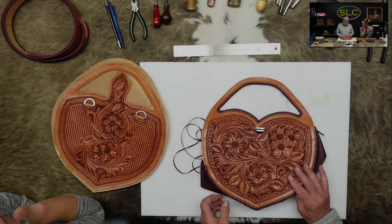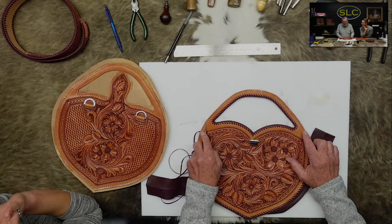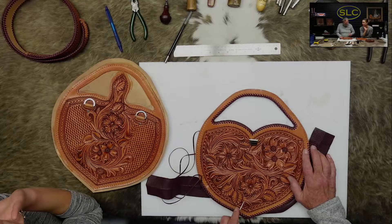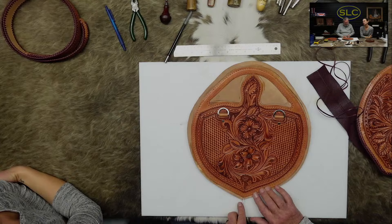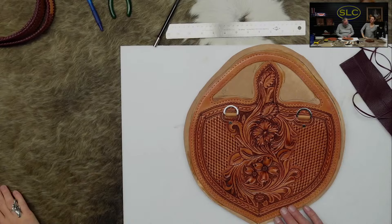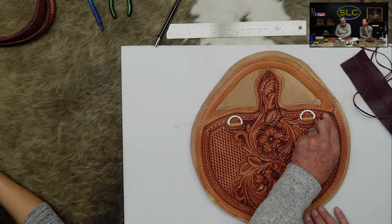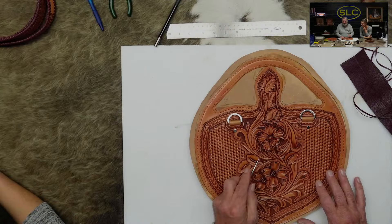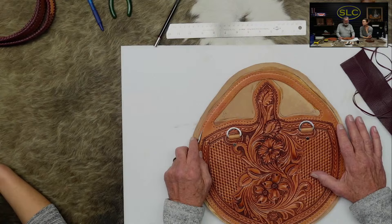Everybody has trouble figuring out how long to make their gusset. Since I've never made this bag before, I decided a point where I wanted my gusset to end and made a pencil mark right there. From the very center hole at the bottom, I counted all the way around and came up with 55 holes from the exact center to where I want my gusset to be. I did the same thing on this side and counted 55 holes — I even wrote '55' on each side.